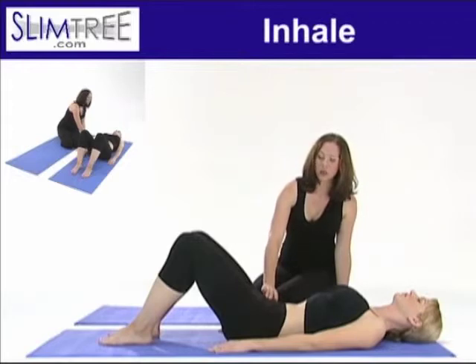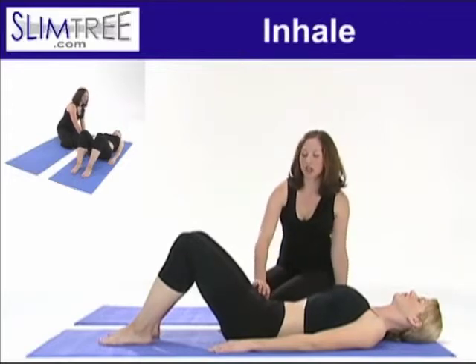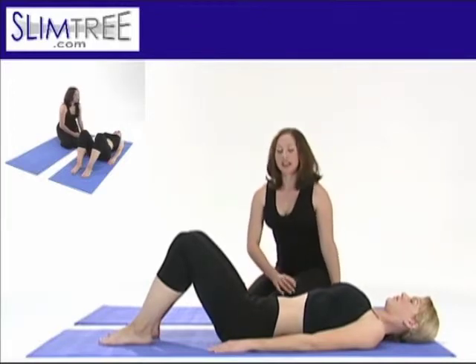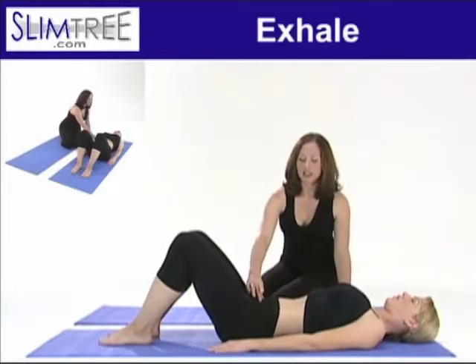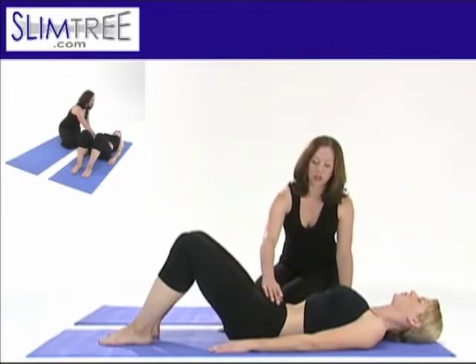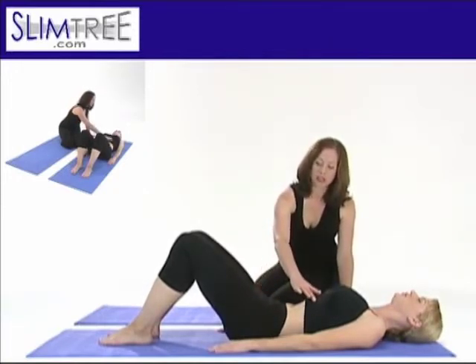And now with an inhalation, roll your pelvis down toward six o'clock, a little bit of a sway in the back, reaching out through your core, long in your hip flexors, and exhale as you curl back, sinking back toward twelve o'clock, rolling your pelvis posteriorly, softening through your ribcage.